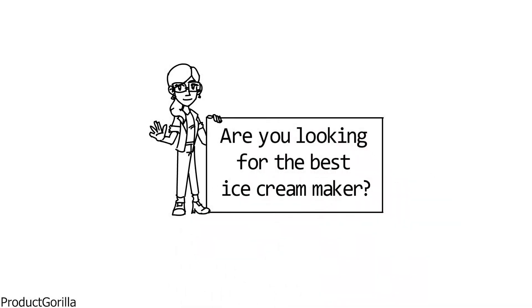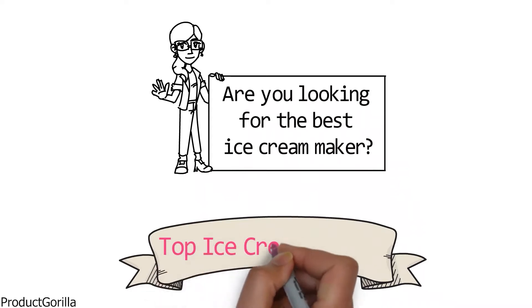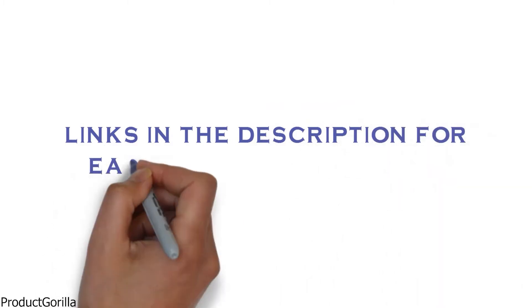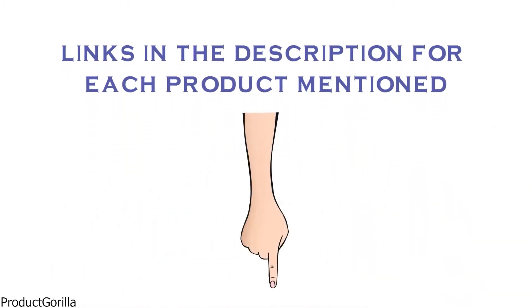Are you looking for the best ice cream maker? In this video we will look at some of the top ice cream makers on the market. Before we get started, we have included links in the description for each product mentioned, so make sure you check those out to see which is in your budget range.